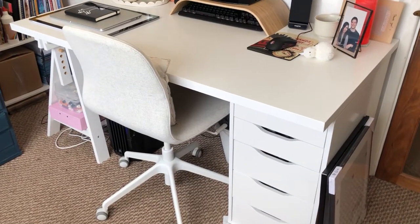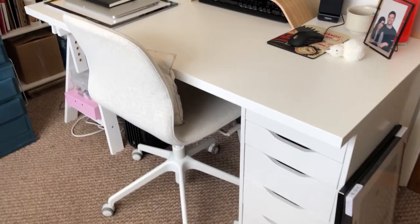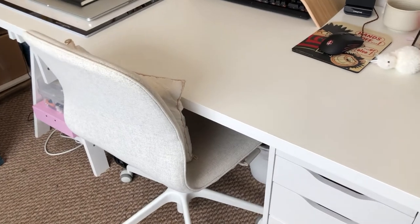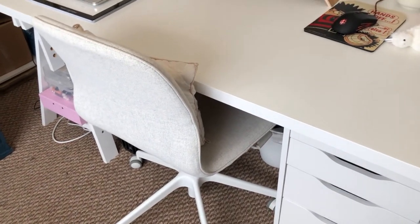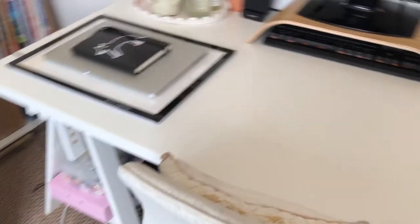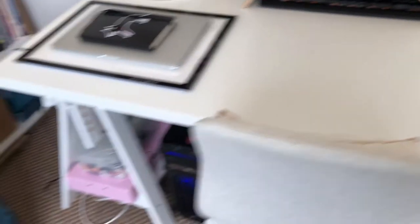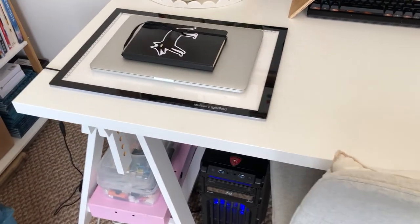So I thought it would probably be best to start at the desk area because that's where most of the work happens. This is an Ikea desk and an Ikea chair and an Ikea bin underneath, but I'm not sure of the names so I can't really tell you, but I hope you can tell from the video to give you an idea.